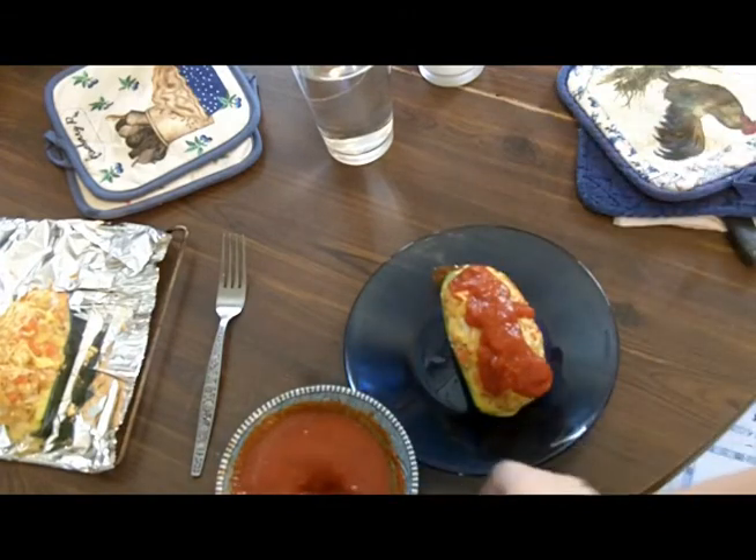And there it is. Voila. Vegetarian stuffed zucchini. Enjoy.